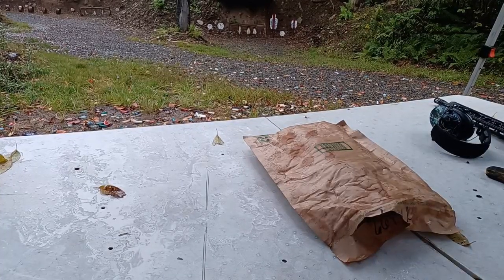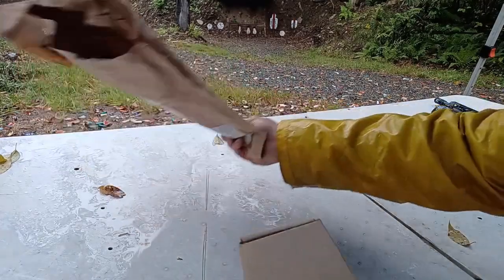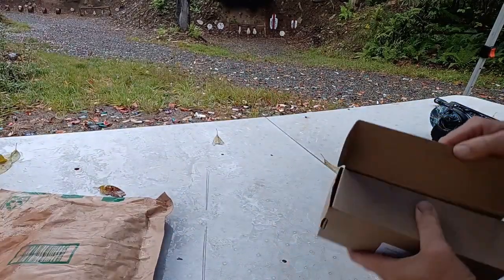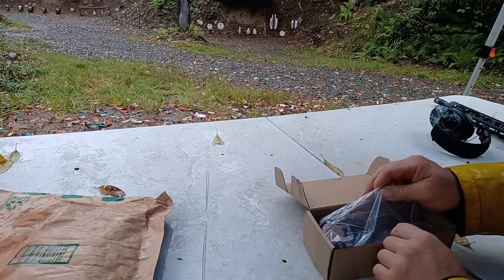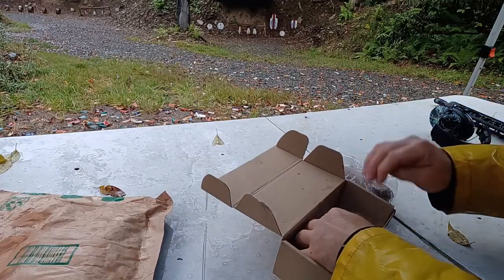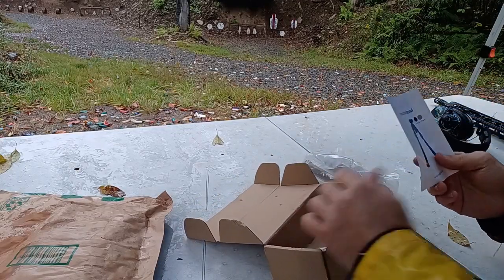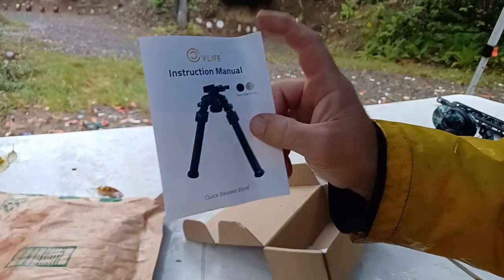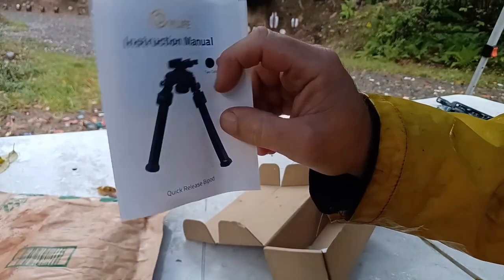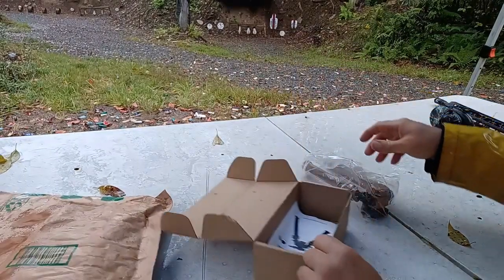Hey everyone, I got in a new bipod today, let's check it out. I plan to do a more detailed review on this but I just wanted to give you guys my initial impressions as I am checking it out. I got this from Amazon and it's from CV Life. I already did a review on one of their slings and I was pretty impressed with it.